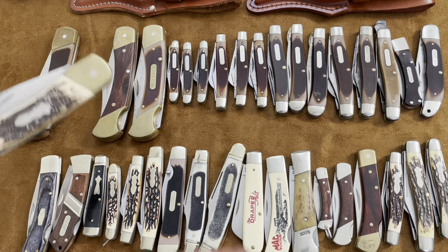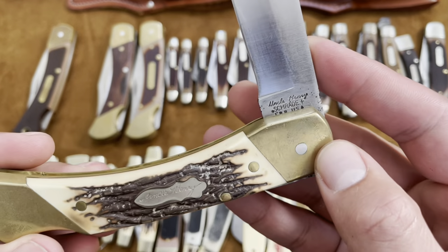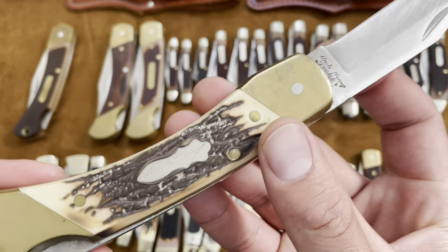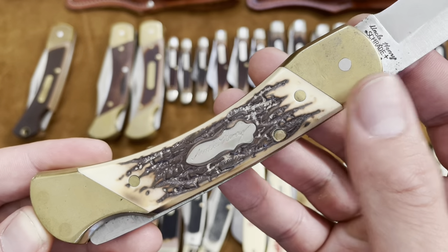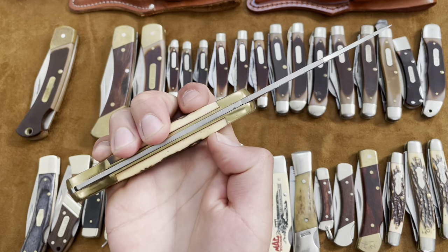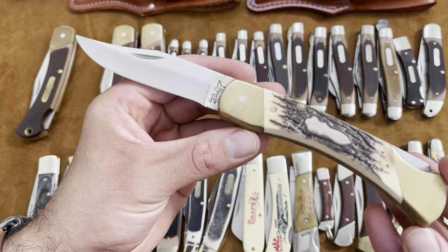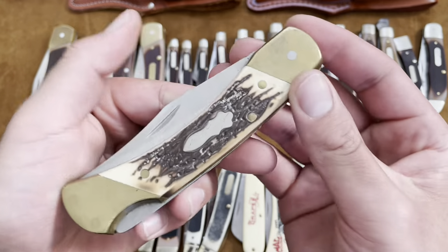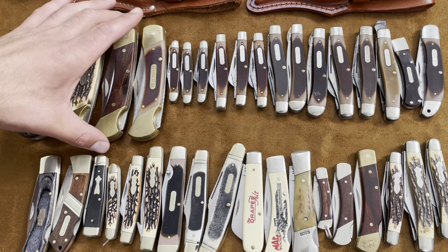These next three knives are really similar to the 6 OT but these three have bolsters at the bottom. This is the Schrade Uncle Henry — I believe the LB8, LB for lockback — with the Uncle Henry fat squirrel shield and staglon plastic covers, brass bolsters, also stainless steel. Good thick beefy knife — these four knives are like the Buck 110 pretty much. You can still get all these online but they're Chinese-made now, unfortunately.